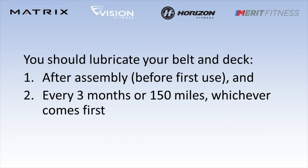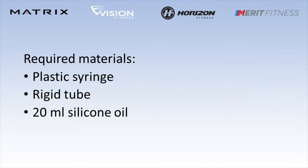In order to ensure optimal long-term performance of your treadmill, the belt and deck must be lubricated periodically. If you have the required materials, please follow the process shown in this video for lubricating your belt and deck.